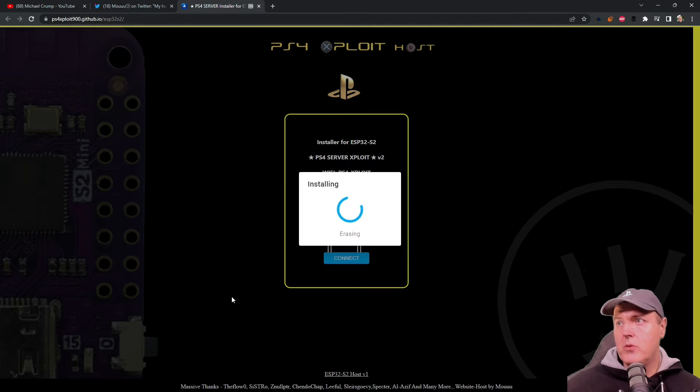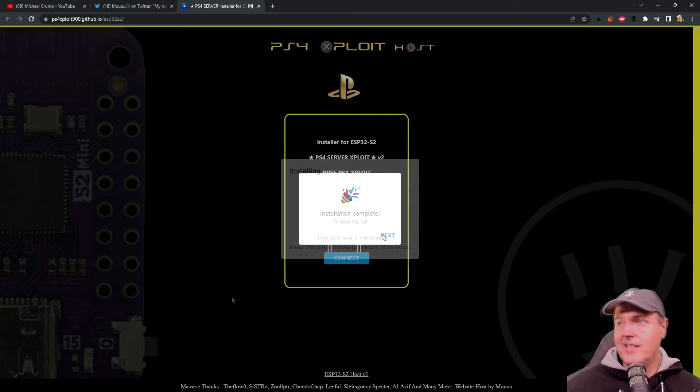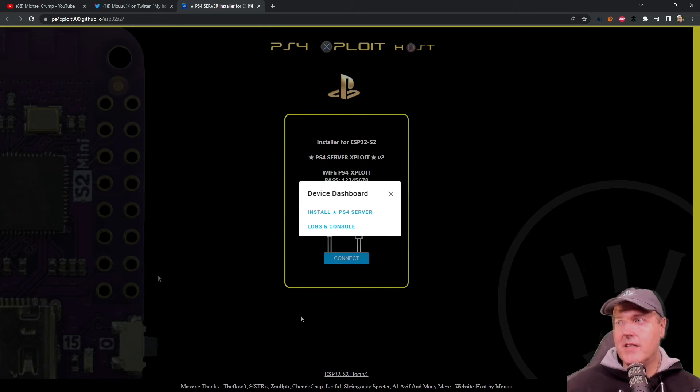It goes through the modes here of erasing, now installing, now wrapping up. Installation is complete. So that's going to do it for configuration, and that is super easy. Now I'm going to switch over to my PlayStation 4 and we're going to give this a shot.